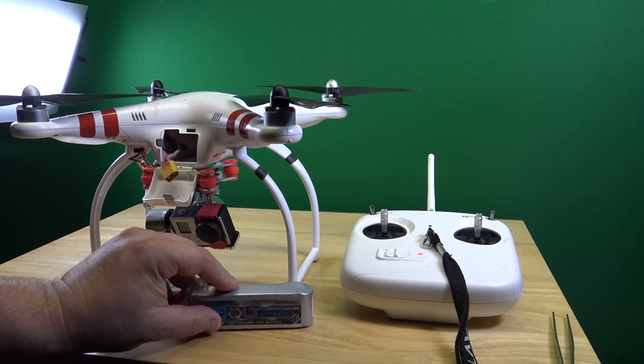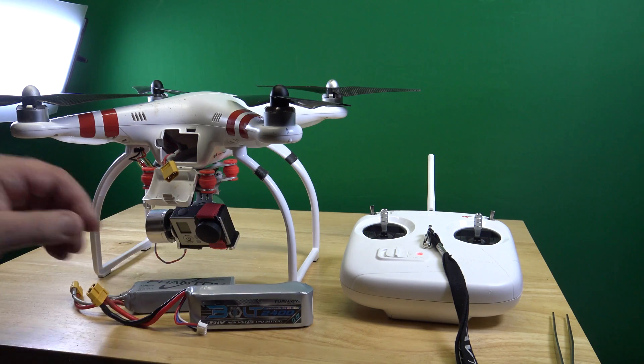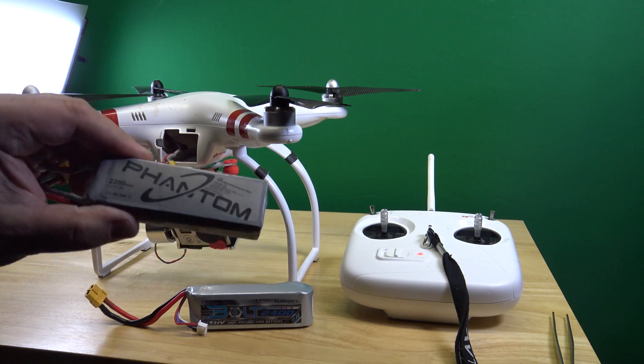All I can say is that this works. That's a good battery, and they do get old.